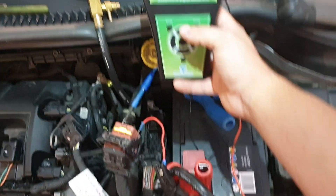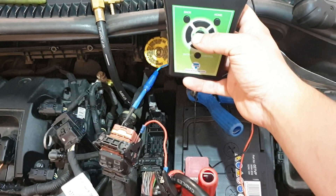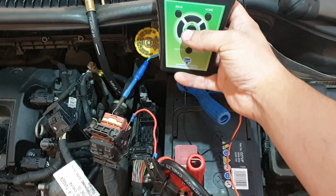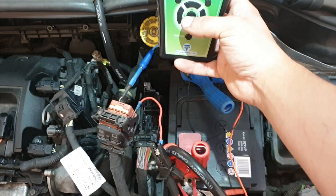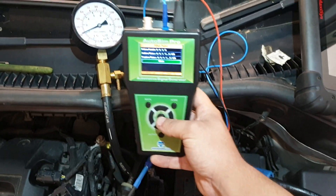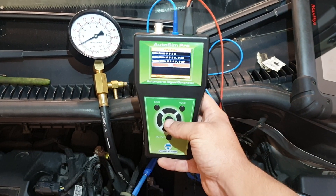We're all connected up. The blue lead is going straight to the ECU control side of the injector, and the red lead goes to the normal power supply of the injector, which also feeds all the rest of the injectors. So we'll press start and you'll be able to see the pressure drop.